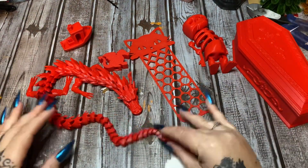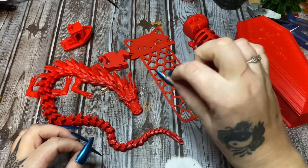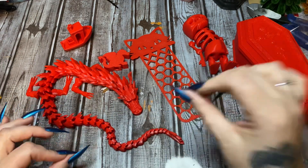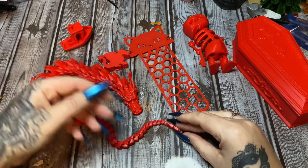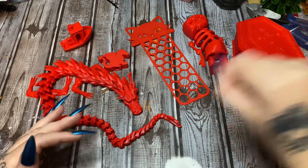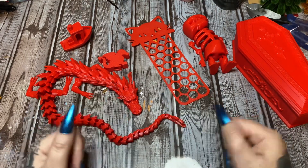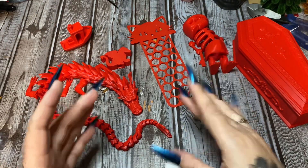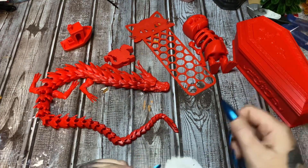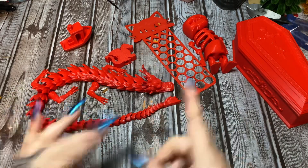The only problem I had initially was when feeding in the filament from the top - you feed it down until you hit resistance and push the clip to feed it further, but you really have to push it in or the nozzle won't grab it and the extruder won't feed it through. Looking around on Reddit forums there's a handful of people who had that problem, but it's really not a problem - you just have to put a little bit of force behind it. I also wish there was a scale at the top where you hang the filament to tell you how many ounces you have left - one of my other printers has that and it's very helpful.